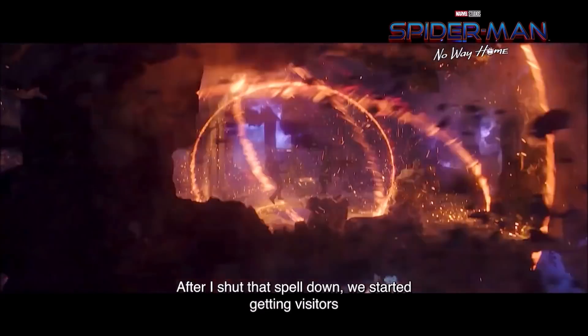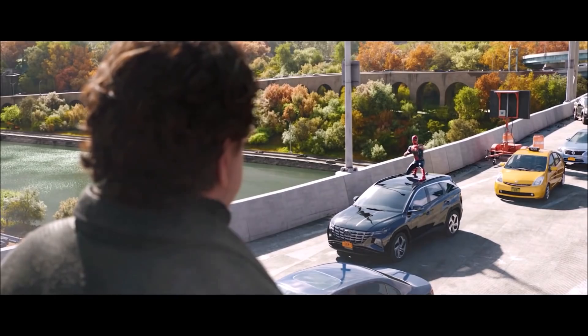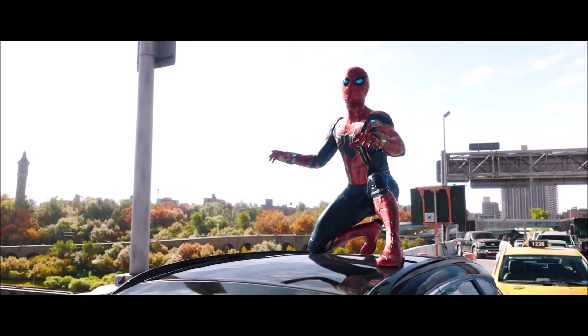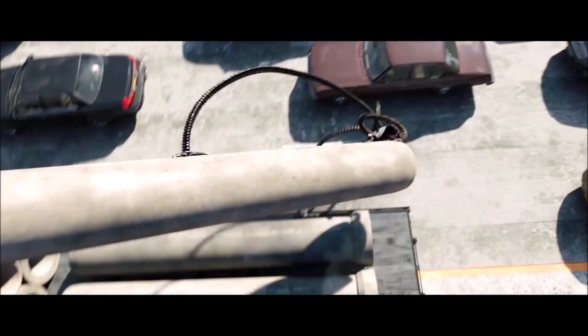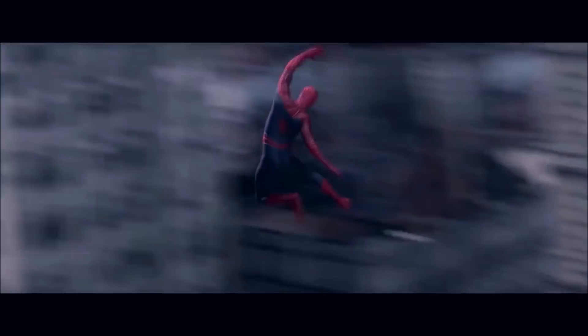During the fight on the bridge, it is implied that the mechanical arms are back in control based on the red lights at their centers, which were largely indicative of who was in control through the Raimi films. When it glowed white, Otto was in control, but when they glow red, the arms are in complete control. Seeing as Otto likely did not have the time or resources to repair his inhibitor chip upon escaping from the river into the multiverse, it makes sense as to why they would have regained control.